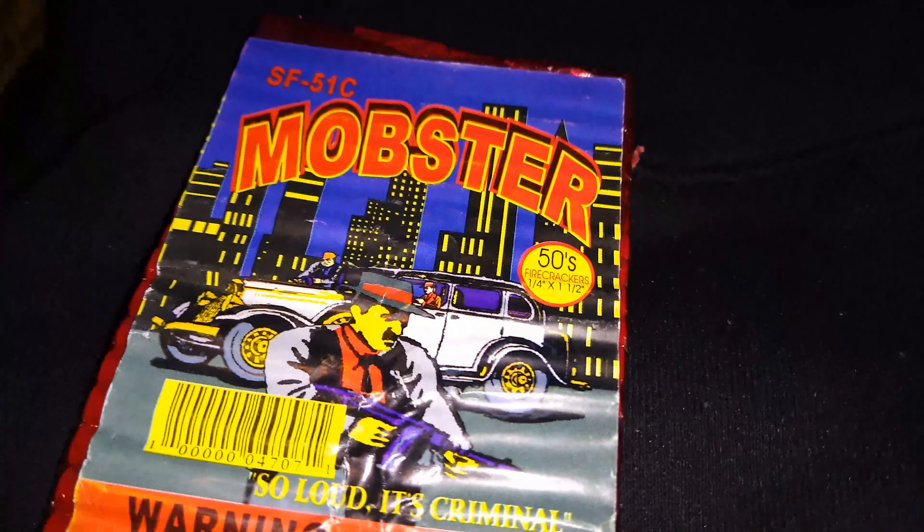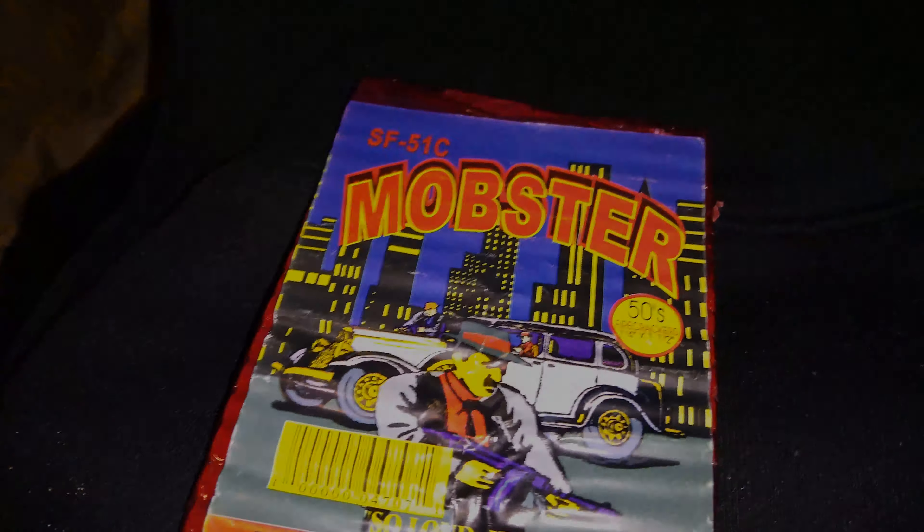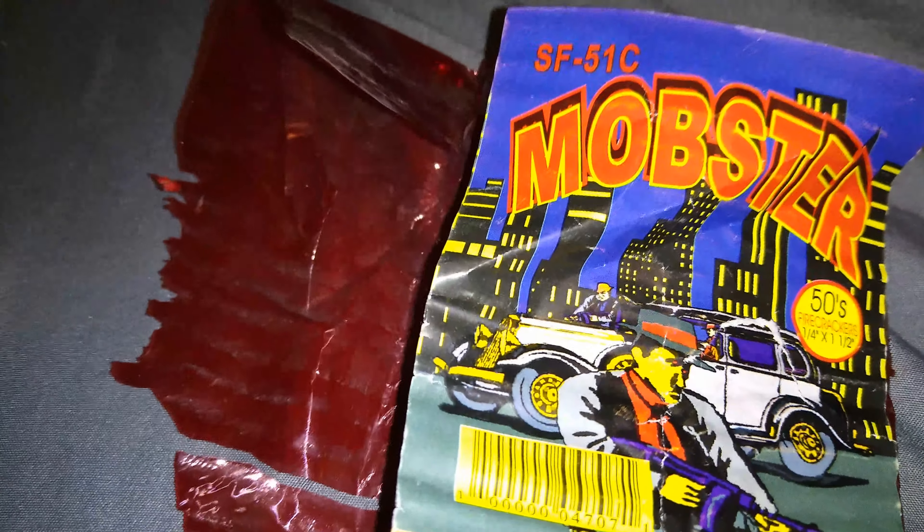Hey, what's up YouTube. I got another product here by Mobster — this is a Shelton product. It was the last one that had this clear red cellophane wrap on the back, so I thought maybe it was a little older. Let's do a demo and find out how they perform. This is the Mobster by Shelton — Shelton brand firecrackers, 50s.